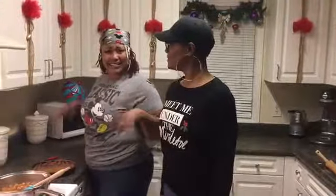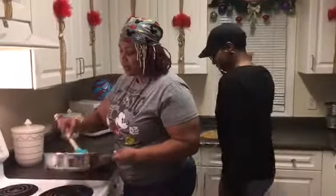We've got our cookie bottom done — it's hot! Now we're going to put our apple filling in like so.